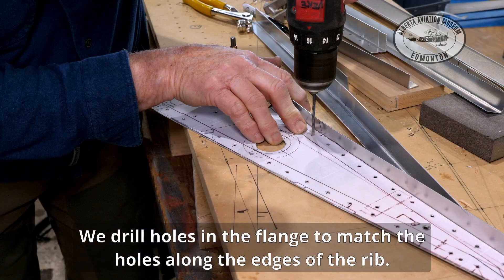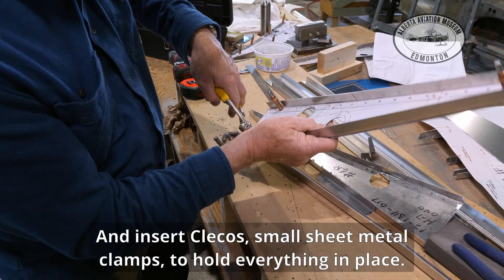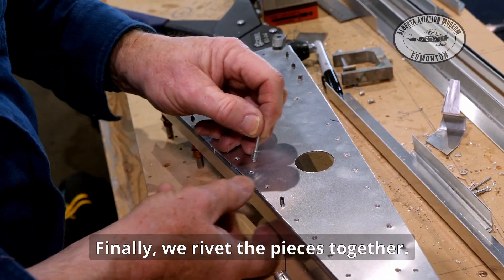We drill holes in the flange to match the holes along the edges of the rib, and insert Clicos — small sheet metal clamps — to hold everything in place. Finally, we rivet the pieces together.